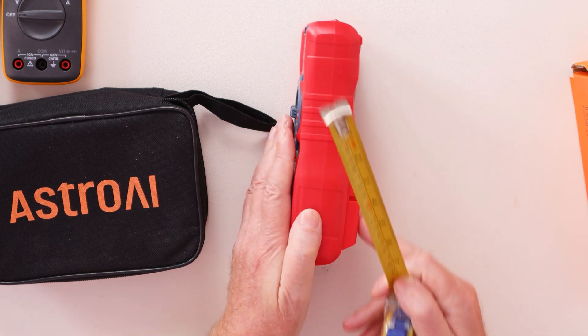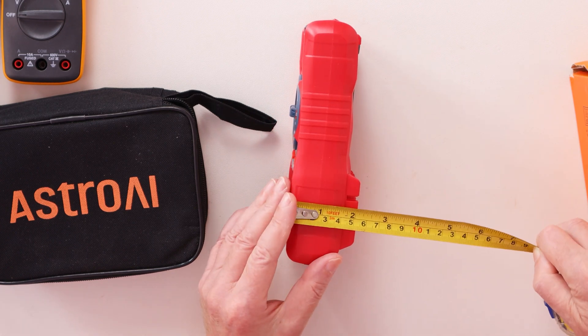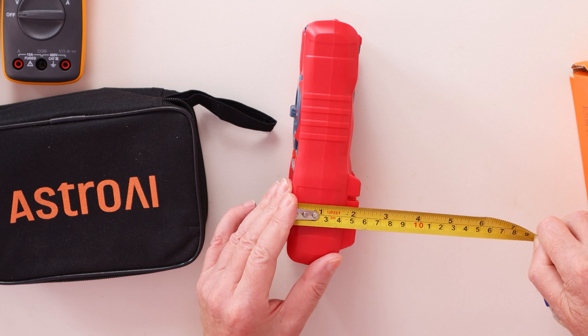It is thick here because you can store your two probes in it, so at the thickest point it's just slightly over two inches.